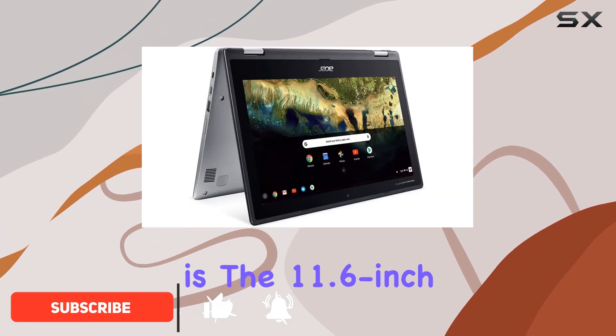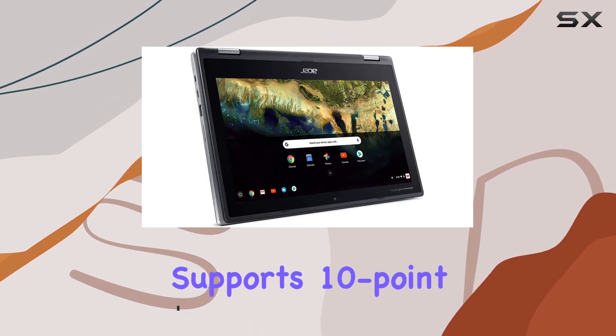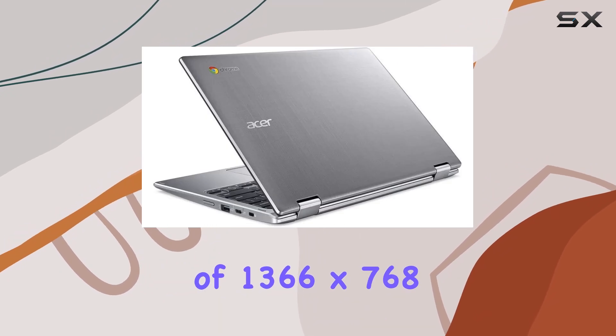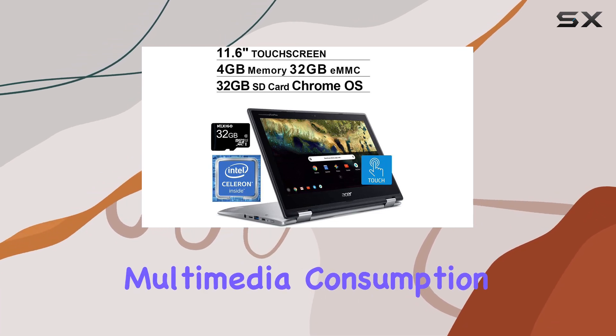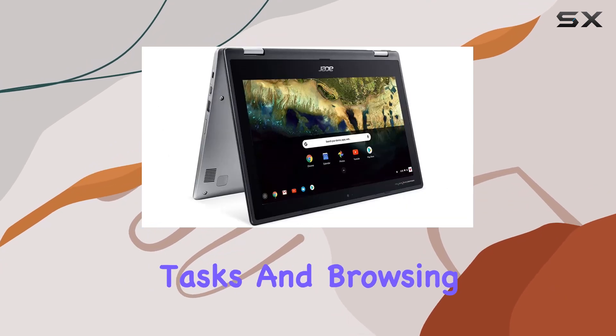The first thing you'll notice is the 11.6-inch HD IPS touchscreen display, which supports 10-point multi-touch. With a resolution of 1366x768, it's not the highest on the market but it's sufficient for daily tasks and some light multimedia consumption. The touch responsiveness is impressive, making it ideal for interactive tasks and browsing.